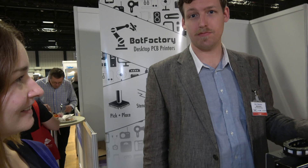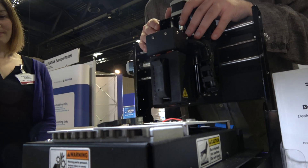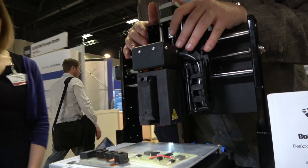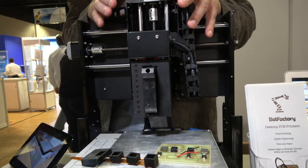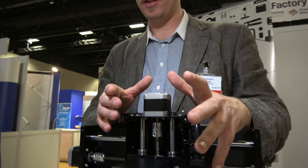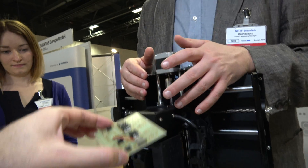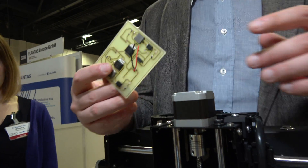I'm here with J.F. Brandon from Bot Factory. So this is the Bot Factory SV2 — it is a desktop 3D printer, PCB 3D printer. It is a machine that is capable of printing multi-layer circuits, dispensing, and pick and placing components to make a fully fledged PCB in a matter of hours instead of having to wait weeks or months to get a board made. This is a single-layer board.